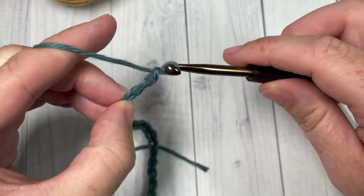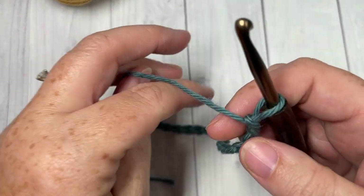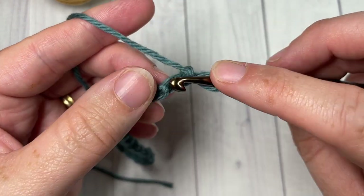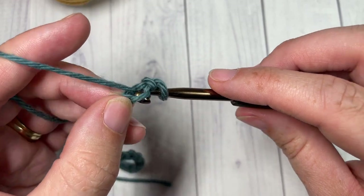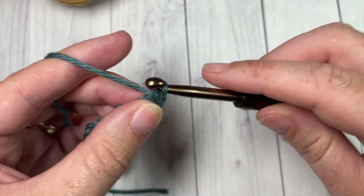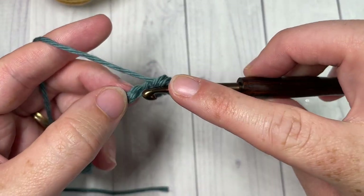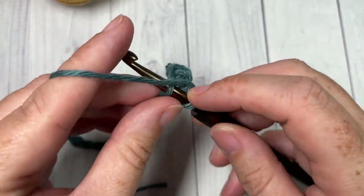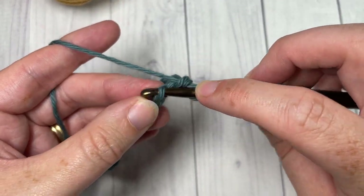Once you have your foundation chain the desired length, you'll begin row one by working a single crochet into the second chain from your hook and then into each stitch all the way across. When you come to your final stitch, we are going to switch to our color B and I'll show you how I like to do that when we come across.